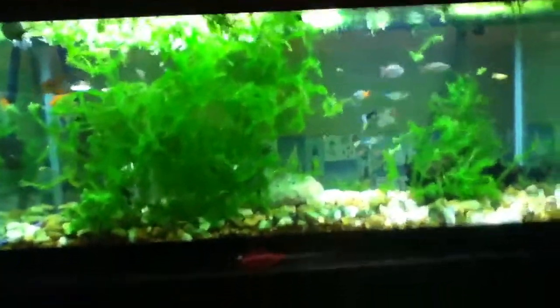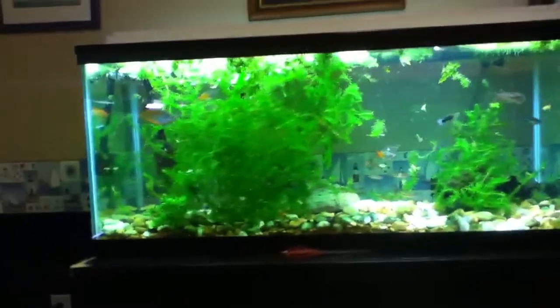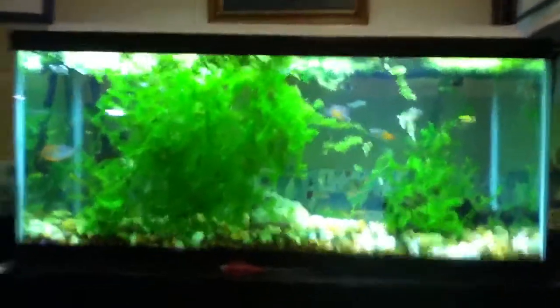Got some surface agitation, but the tank looks huge. This camera or iPod does not give this tank justice. This tank is huge looking — it looks like it's 1.5 times bigger in person, believe it or not.